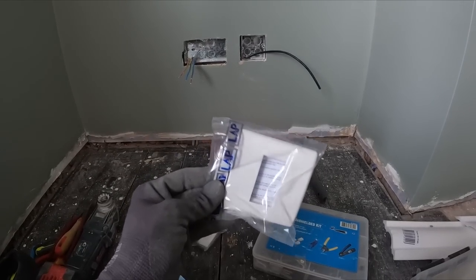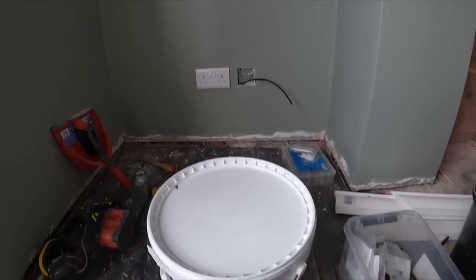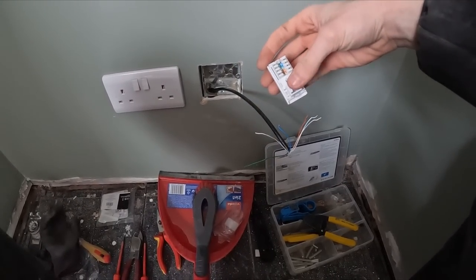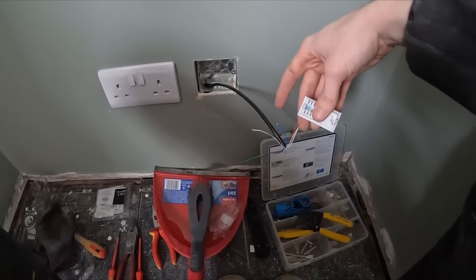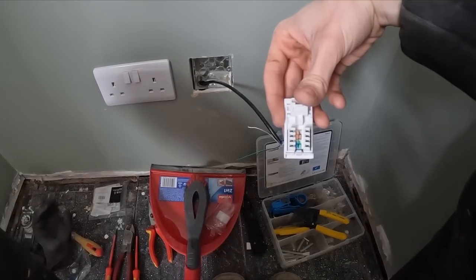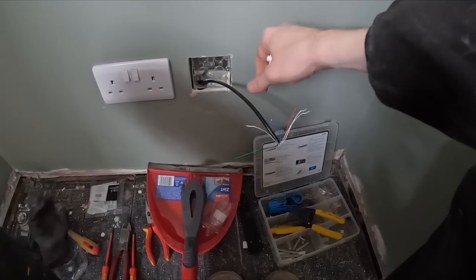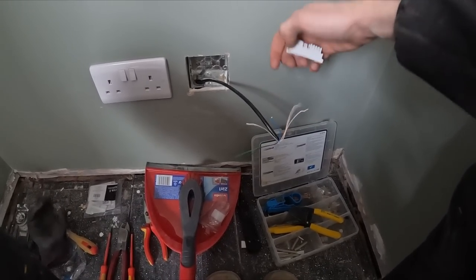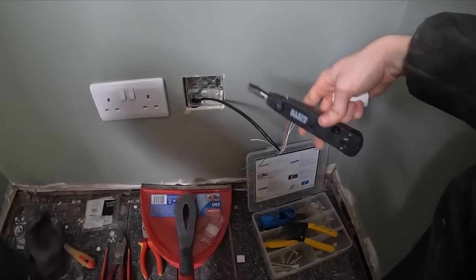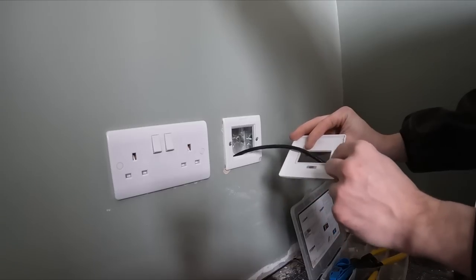We're using cat6 modules which slot into screwless faceplates — Nick found these at Screwfix and they look quite nice. I've stripped the cable and separated all the cores. Some people just separate the ends and punch it down, but I prefer this way to make sure I've got a solid connection. On the back of the module the colours are laid out — number one is orange and white, for example. Make sure you're using cat6 modules with cat6 cable to get the maximum speed. Then it's just matching the colours and using your punch-down tool. Face plate goes on sideways, straight through, match top with top.